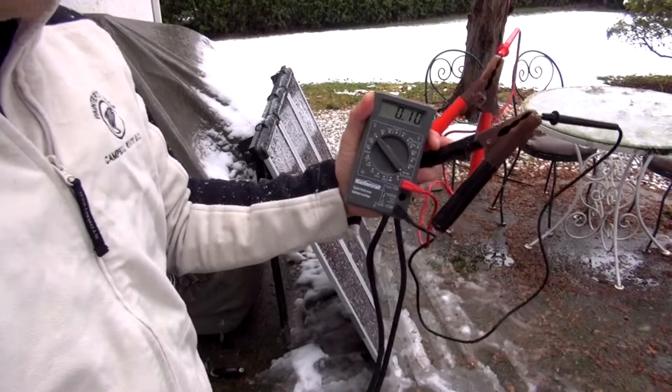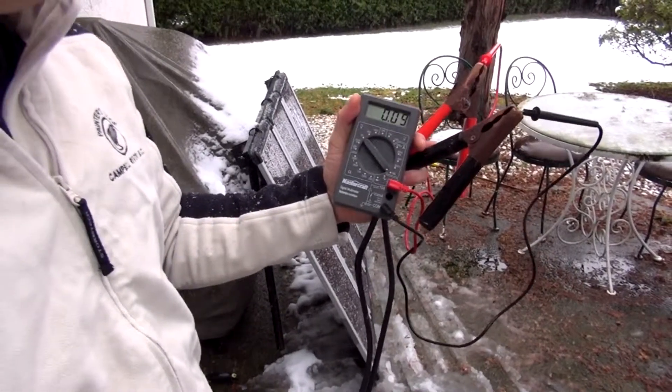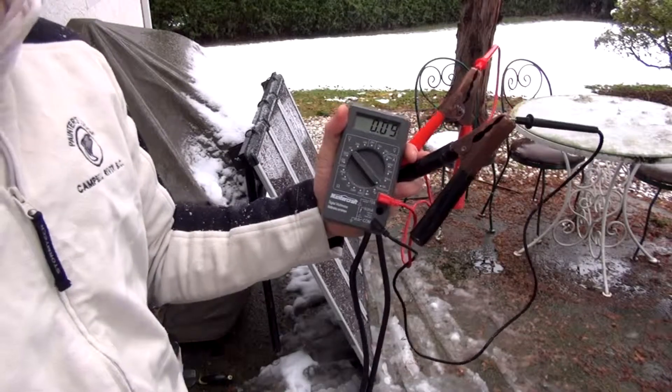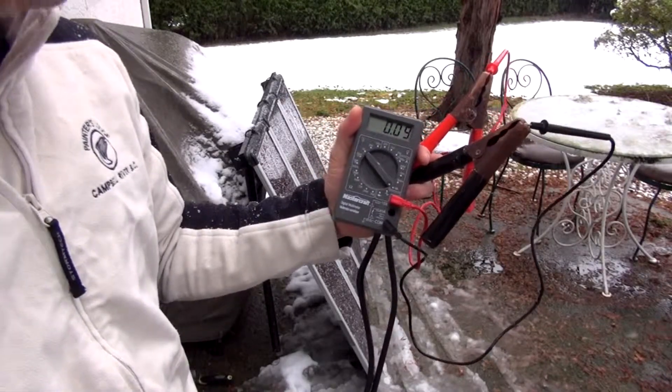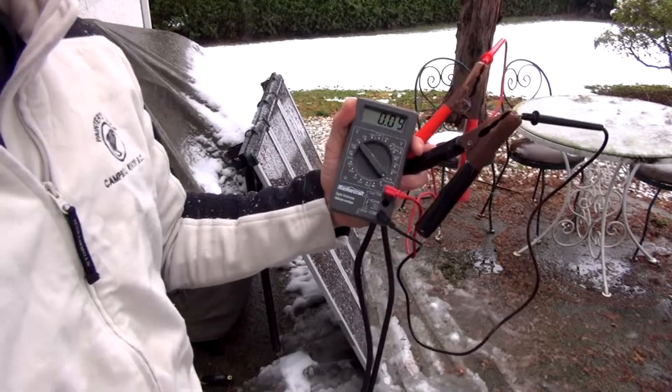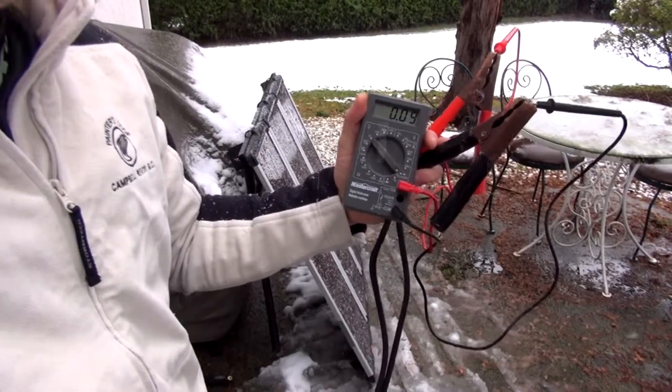If you're planning to use solar power for a lot of charging in wintertime, you really have to give it a trial run wherever you live. You might get better numbers and more sunlight than I get here, but with my conditions, heavy charging in winter just isn't going to happen. Moving panels to open ground might yield close to half an amp.